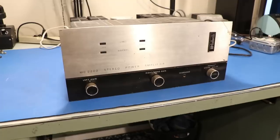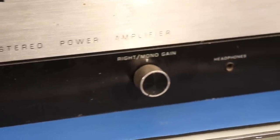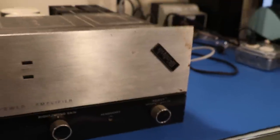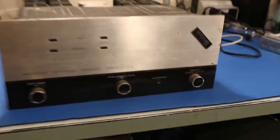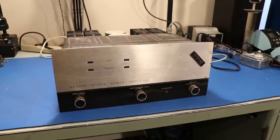Up front you've got a left gain, a right gain, or mono gain if you want to run it in mono, and then a power switch. The logo is a little loose so we'll fix that. You've got normal lights and limit lights, and - how could I forget - you've got a headphone jack for your 200-watt-per-channel amplifier.